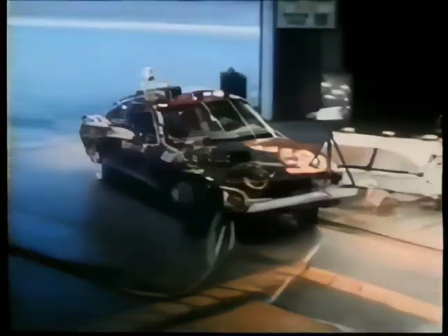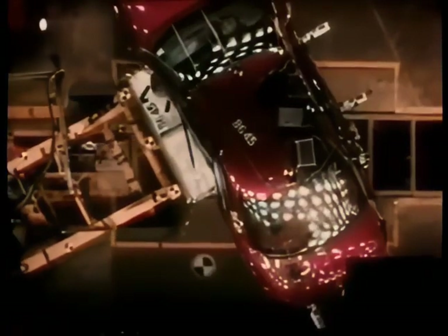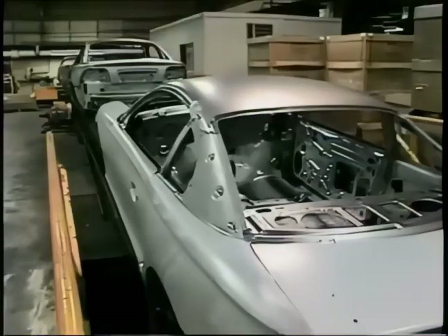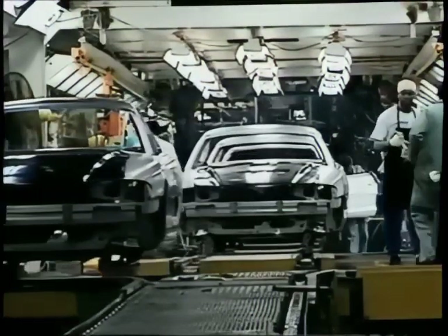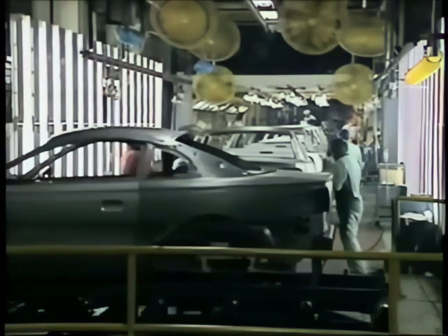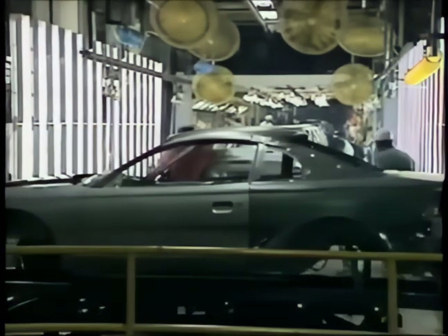Today's cars aren't just tested on the track — they're also put through rigorous crash testing. Now the Mustangs are moving up in the world, to the second and third stories of the factory. The factory itself is only a mile long, so the nine-mile assembly line follows a serpentine path through three floors. The cars are on their way to the paint shop.